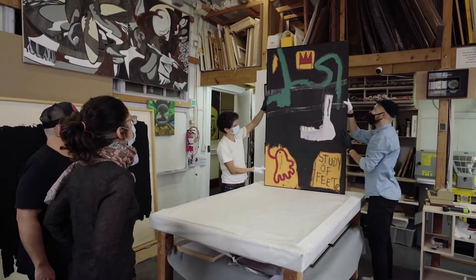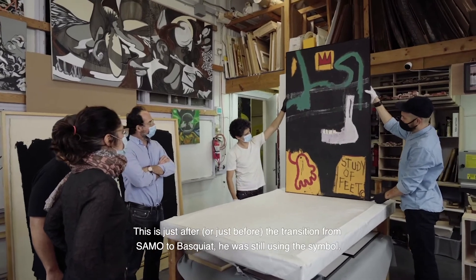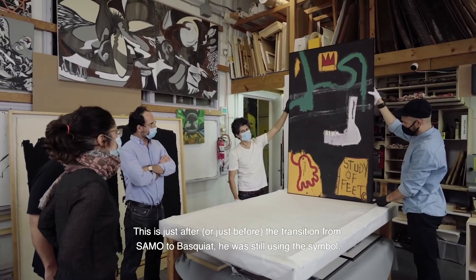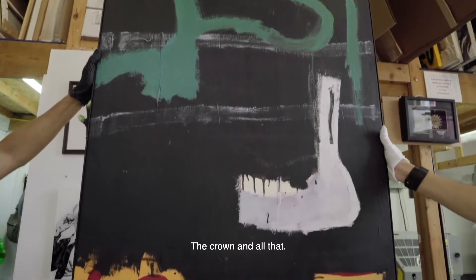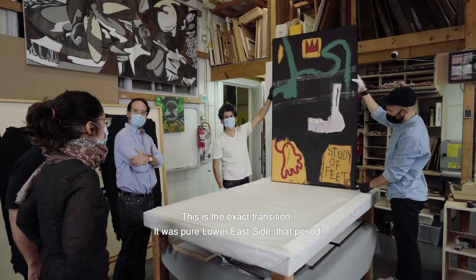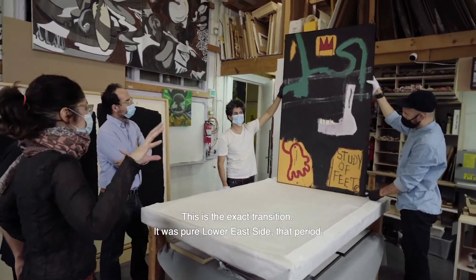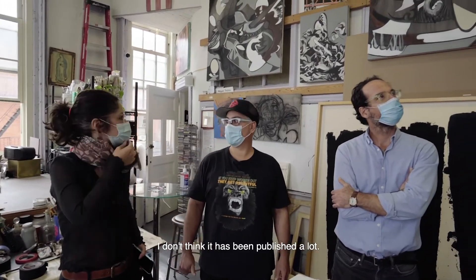1983, Story of Feeds. This was just after transitioning from SAMO to Basquiat — you're still using the crown and all that. I think it was an excellent period of transition. This is the exact transition, which was Lower East Side pure. I had never seen this piece. I don't think it has been much published.